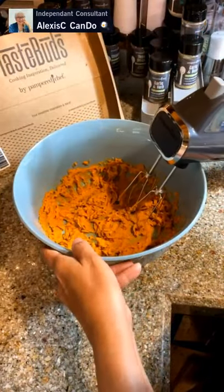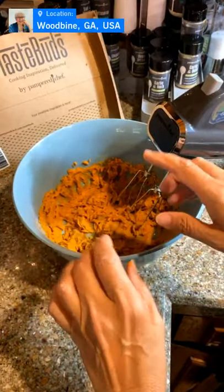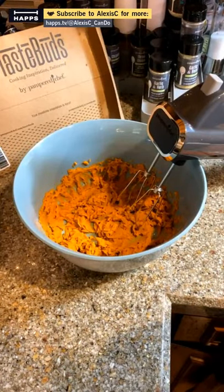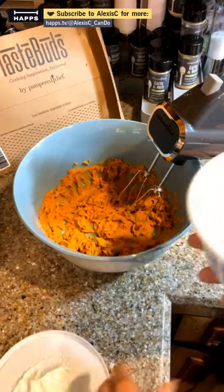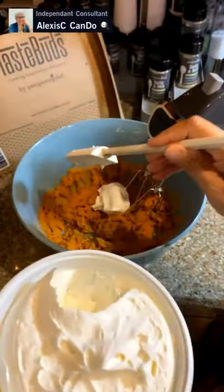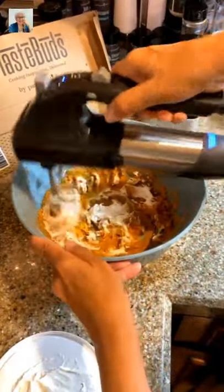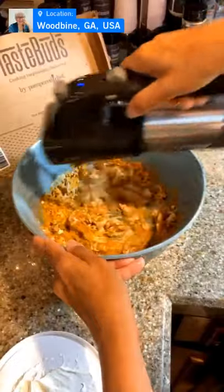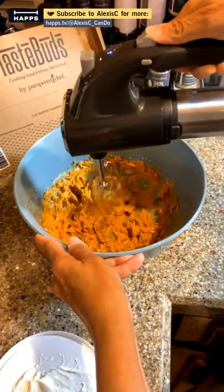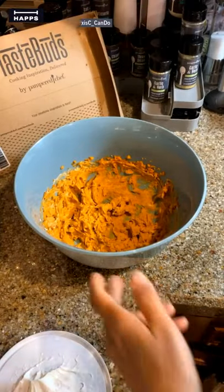I'm thinking that if we add fat-free Greek yogurt in here, that would probably be a good filler. Now I'm going to put in the Cool Whip. I'm going to add a little bit of Cool Whip and then fold in the rest. I'm going to get a scooper — this is the whole container, I did not eat any out of it. I'm going to put in a good dollop and mix it in on low.